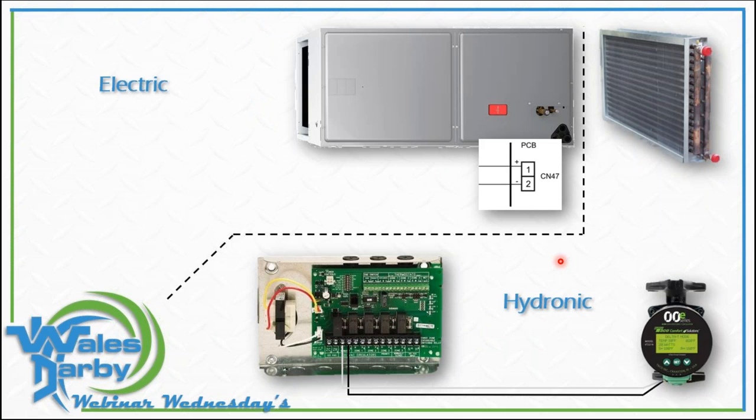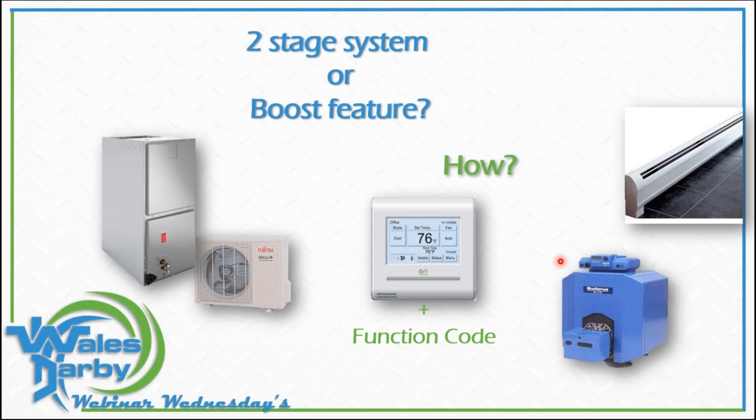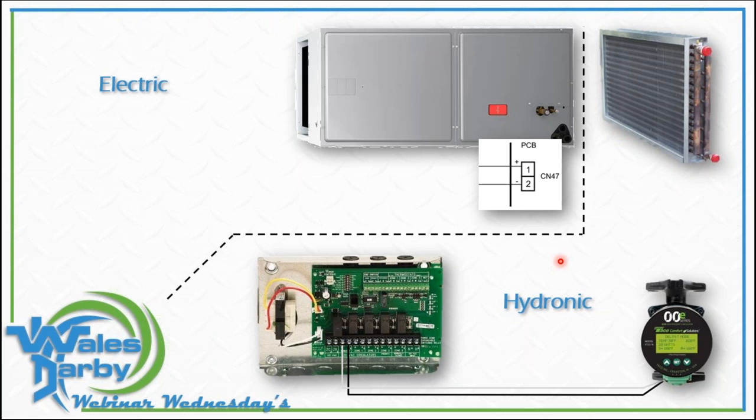One audience member asks: could we also put a hydro coil in that air handler? Absolutely. In theory we could have almost three stages of heat or backup — depending on what we have and what we're driving open and closed, you could have a couple different layers, a little redundancy too. Working with engineers on how to integrate hydronic heat into a Fujitsu system — I don't even need another thermostat. I can do everything right from this one control, and not eliminate the boiler.